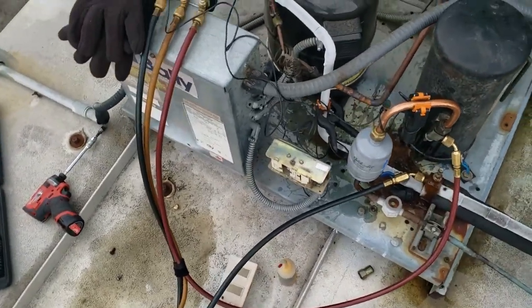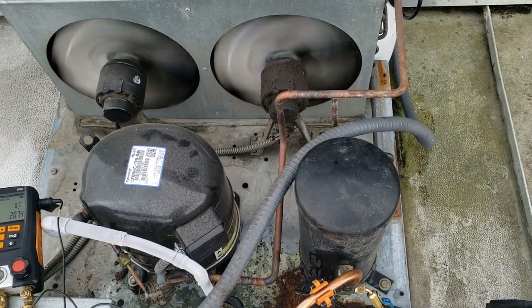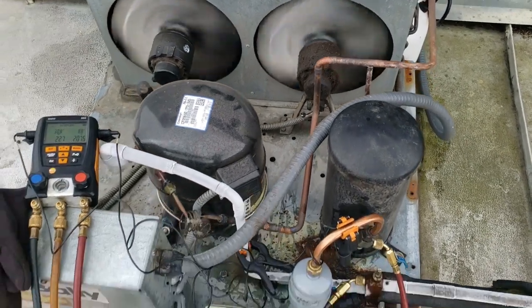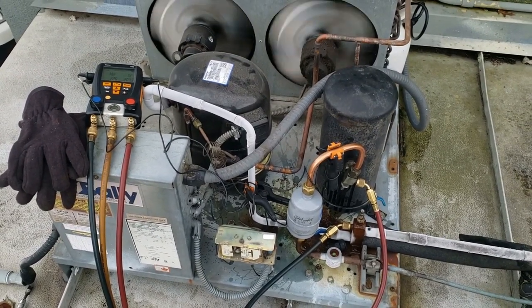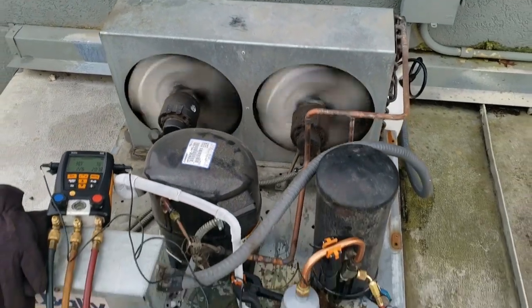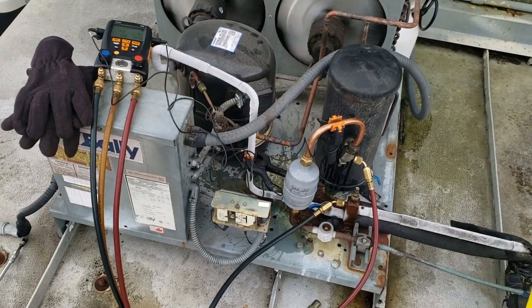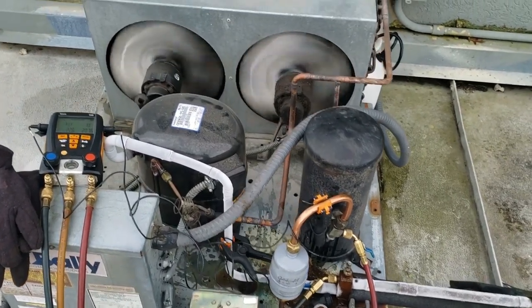This one kind of threw me for a loop because I've never really had them act up to the point where they work, don't work, work, don't work. Usually every time I've had a bad headmaster, it just didn't work — and that was the end of it. That's what's going on with this one. Gotta make sure it pumps down so we don't have too much refrigerant in it, and then we'll be able to shut her down.